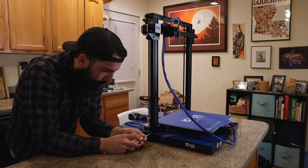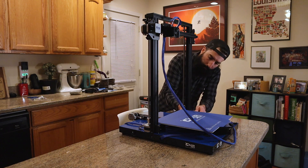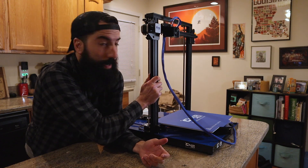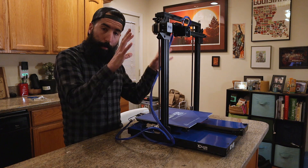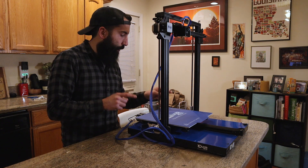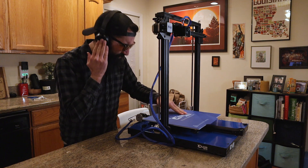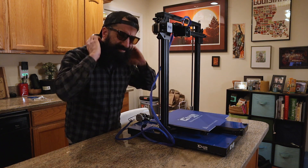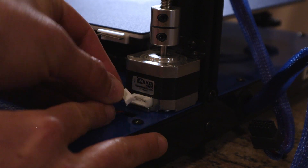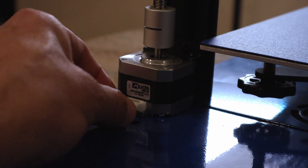Now use the screwdriver to tighten up all the other screws in the first step. The next step is to plug the X, Y, and Z stepper motors together, plus all the other power and data cables. It's pretty self-explanatory — I'll show you where each plug goes. Just make sure the notches in the cable align with the plugs. The first two motors are labeled Z1 and Z2.